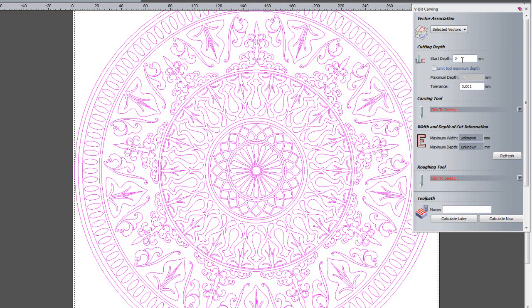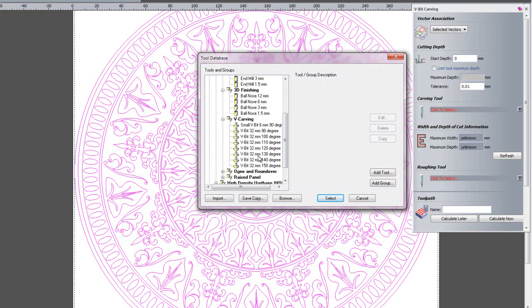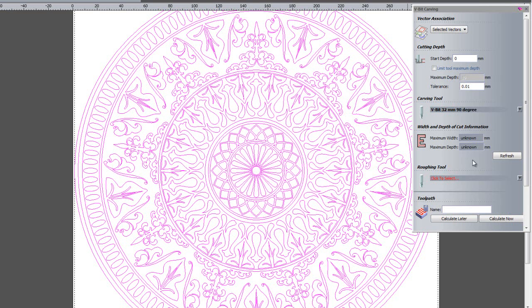Make sure that all of the vectors are magenta, which means all of the vectors are selected. The start depth is going to be at zero. I am not going to limit the tool to a maximum depth, and I am going to change the tolerance to 0.01mm. I am going to select a 32mm 90-degree cutter — I can either select it once and click Select, or double-click on it and it will do the same thing. Here we have the width and depth of cut information.